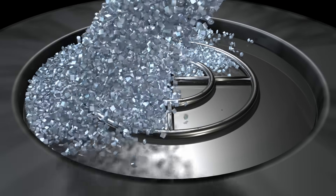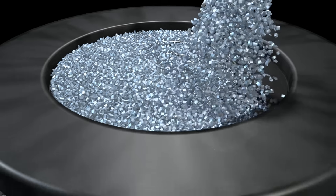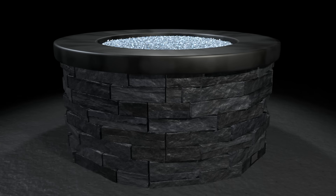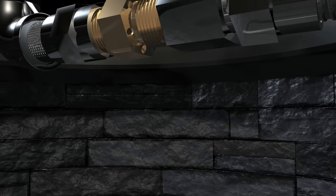For propane gas to work properly with fire glass, it's important to take note of the following principles. Propane gas must mix with air prior to combustion in order to burn properly. For this, air intake is essential. We recommend ample ventilation located at the very bottom of your fire pit. This allows air to reach the air mixer, which is attached under the burner pan.